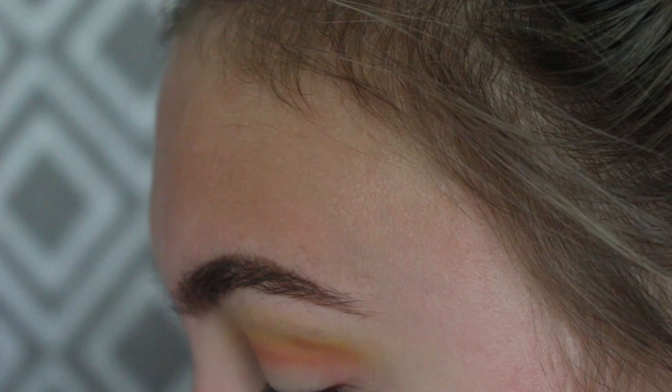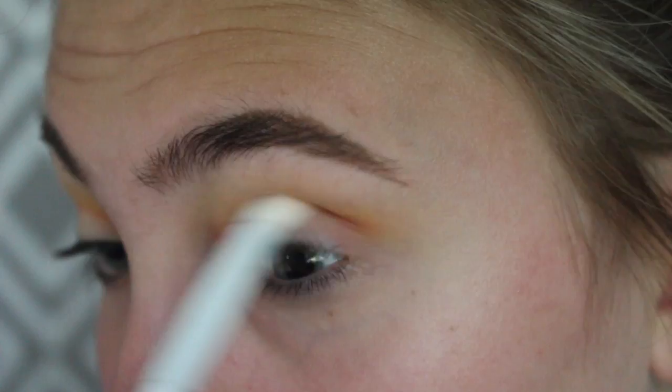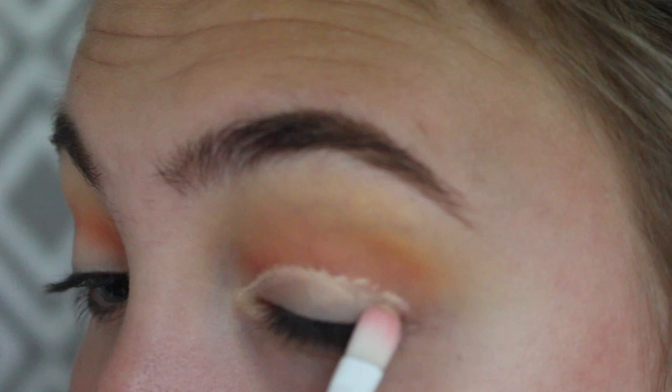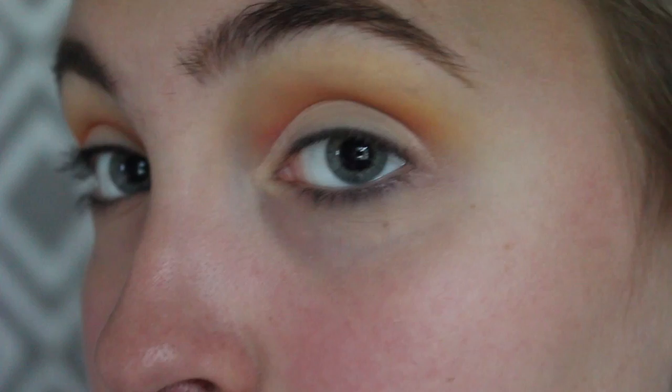I'm going to take a flat blending brush and blend that out. Now I'm going to take some concealer on a concealer brush and cut my crease. I'm not going to wing it out — I'm going to leave it very rounded so that when I put on the yellow color it'll look like a sun. If I need to, I'll go back in with the red and intensify the crease to make sure I don't lose any color.